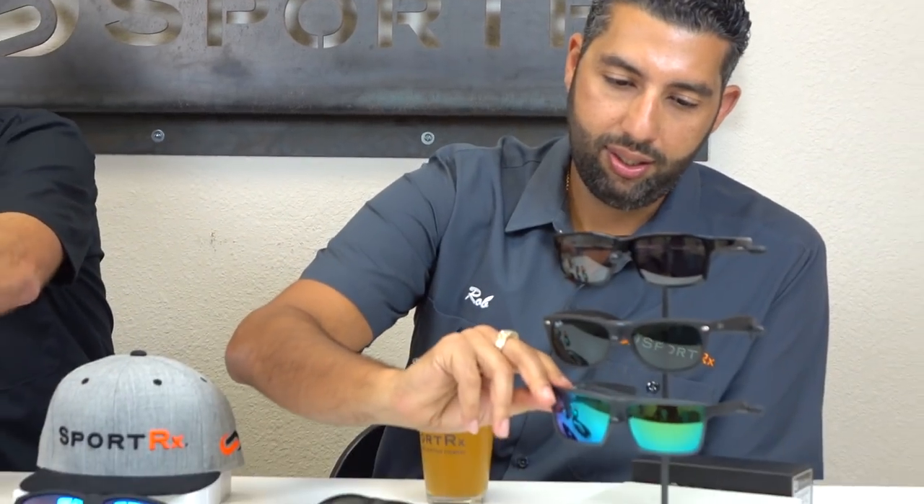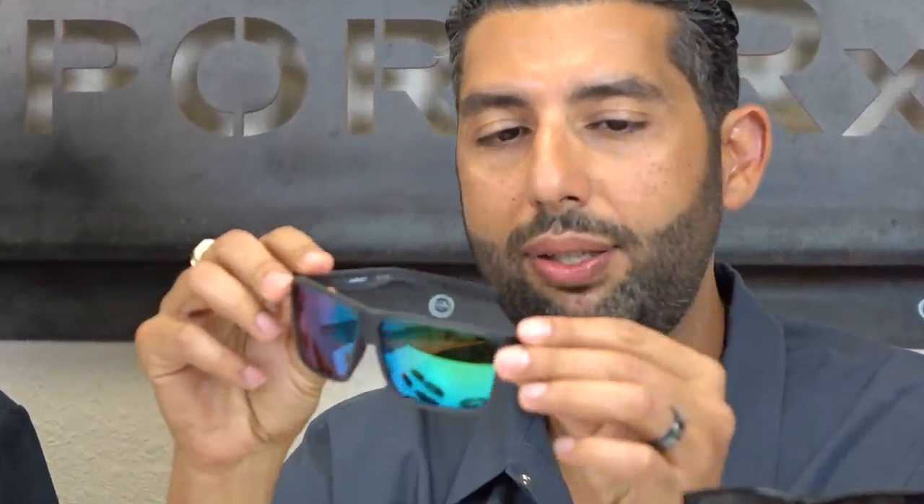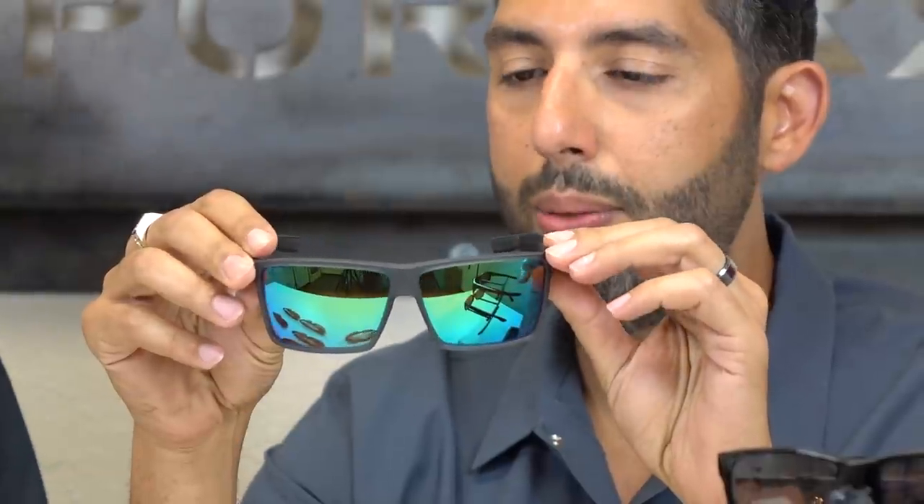We may have saved the best for last — the Costa Rincon. Costa has a special place in our hearts; it's a growing company making its way to the west coast, and they really know what they're doing, especially with their lenses. This is more of a west coast flavor — six base, fits really well. We had a contest and the first three winners all chose the Costa Rincon in the same color: the matte Osearch with the green mirror. It's got hidden nose grip and temple grip. Average to large head, they're going to fit great.